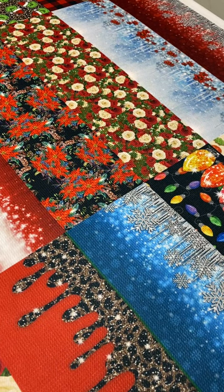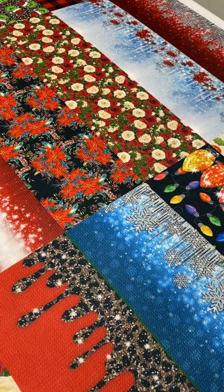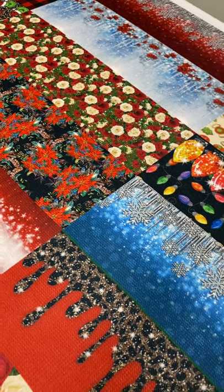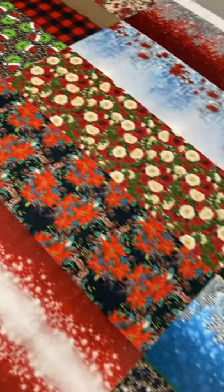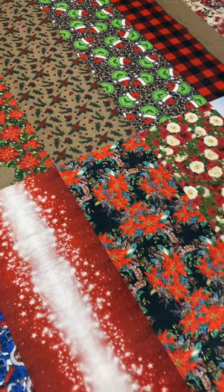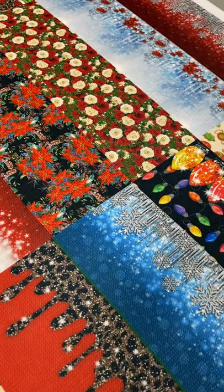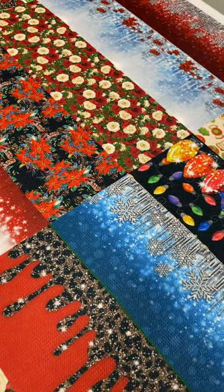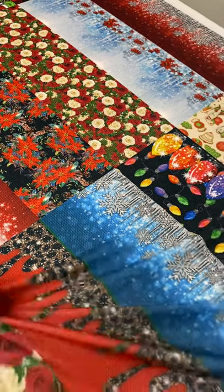Hey everyone, so tonight I'm going to show you what an 18-in-1 fabric looks like on printed fabric. This is Bullitt, and as you can tell we have 18 designs printed on one yard of fabric — that's why it's called 18-in-1. This design is not available to customers; this was a rep exclusive.